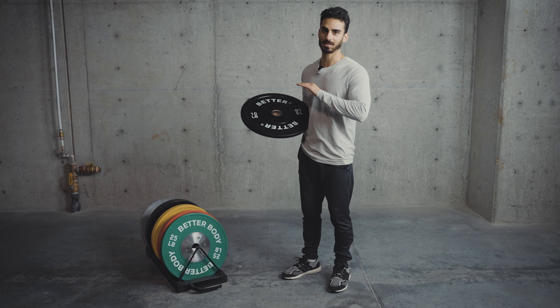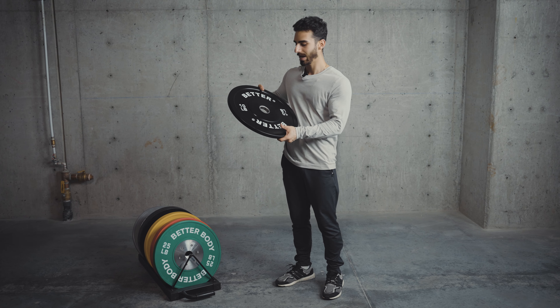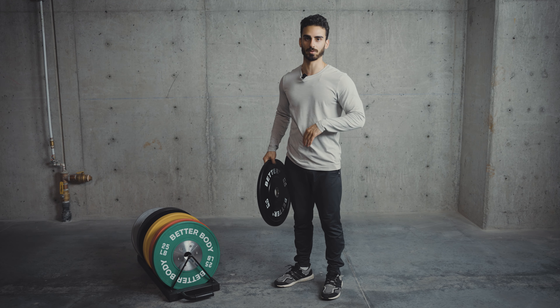First, we're going to talk about the similarities. They're both going to be featuring your standard Olympic dimensions and size, as well as the same two-inch diameter hole for your barbell to go through. So that's the same for both.